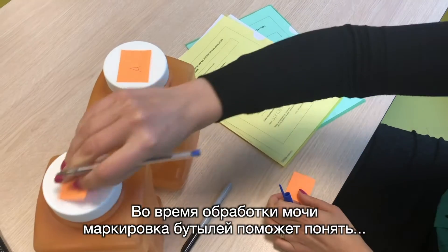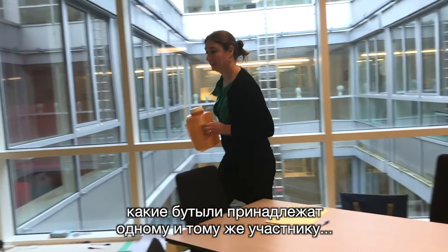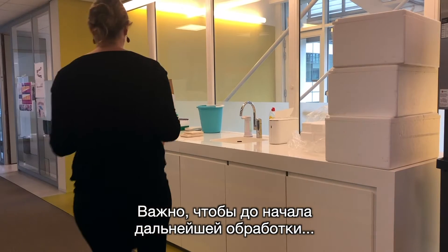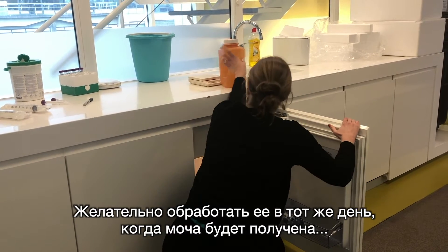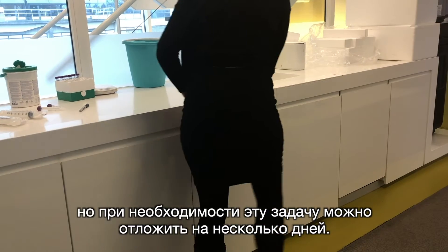Marking the bottles makes it easier to see which bottles belong together while processing the urine and whether a participant has handed in one or more bottles. It's important to store the urine in a cool place until it is further processed. This processing must take place preferably on the same day that the urine is returned, but can wait for a few days if needed.